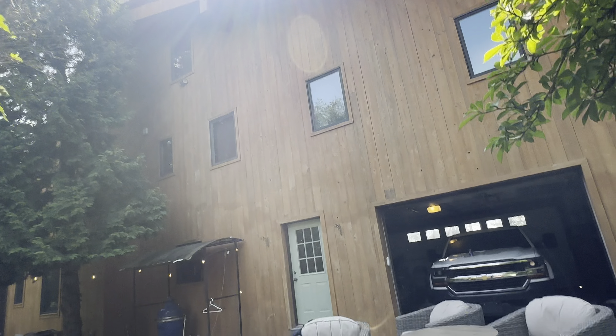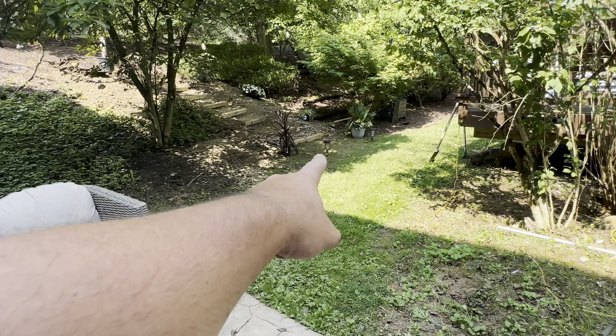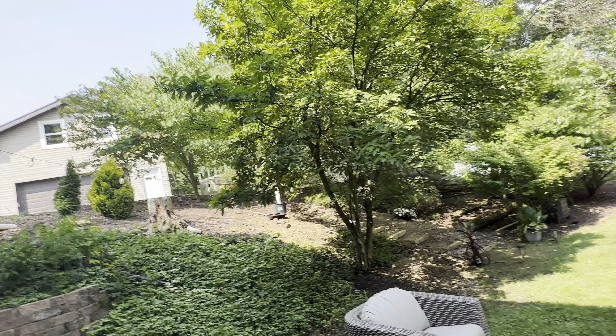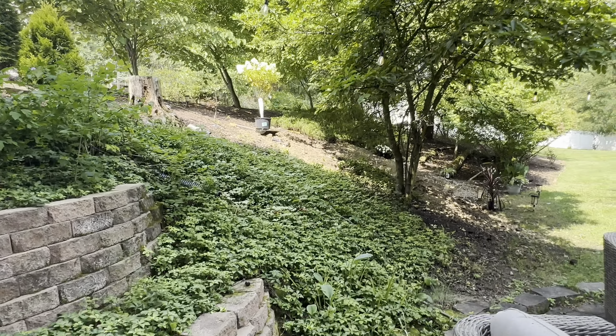All right, I think at nighttime when I have it lit up — I'm gonna have this whole thing lit up with those lights — I think it's really gonna look cool. All right, catch you all later.